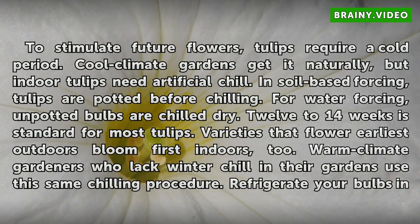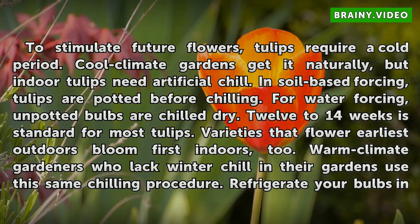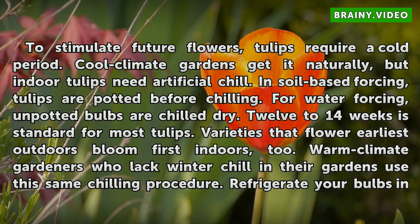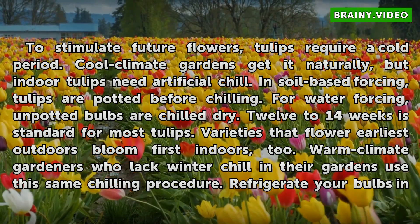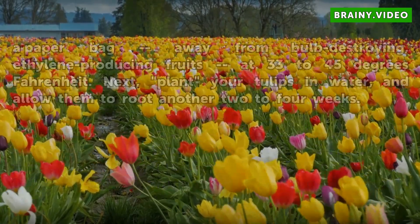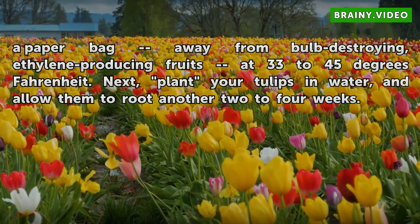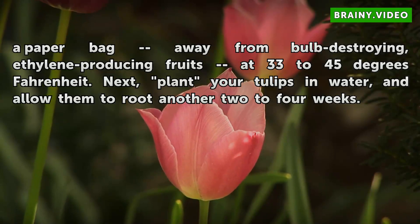To stimulate future flowers, tulips require a cold period. Cool climate gardens get it naturally, but indoor tulips need artificial chill. In soil-based forcing, tulips are potted before chilling. For water forcing, unpotted bulbs are chilled dry. Twelve to fourteen weeks is standard for most tulips. Varieties that flower earliest outdoors bloom first indoors too. Warm climate gardeners who lack winter chill use this same chilling procedure. Refrigerate your bulbs in a paper bag away from ethylene-producing fruits at 33 to 45 degrees Fahrenheit, then plant your tulips in water and allow them to root another two to four weeks.